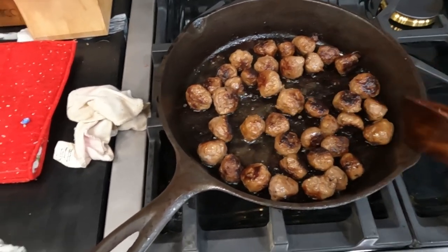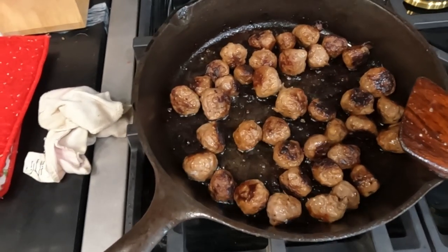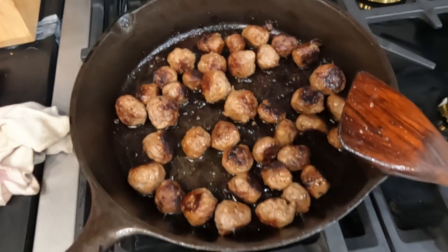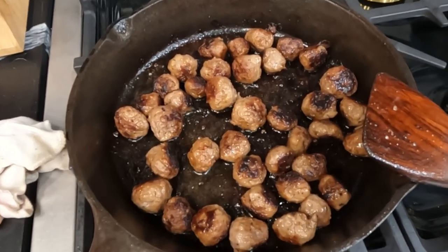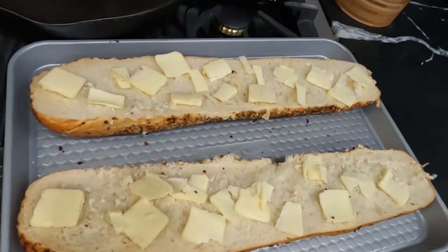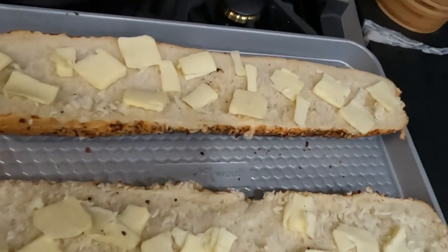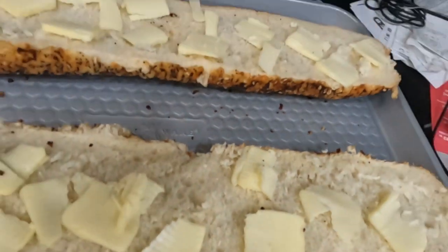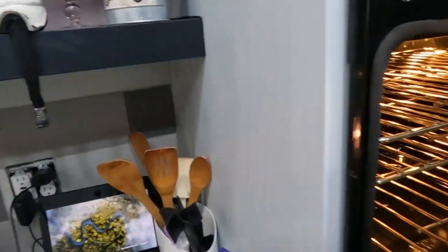I had made those little balls of sausage to put on my side of the pizza. First I'm going to cut my bread in half, and I put butter on it and toast it in the oven to keep it crispy. That's what I'm doing here, and I'm going to put it in my top of my double oven.